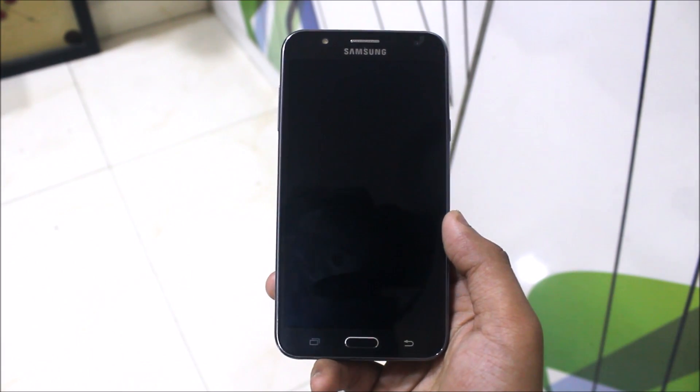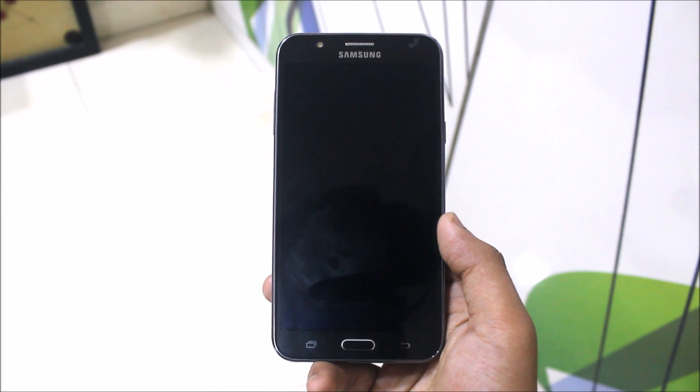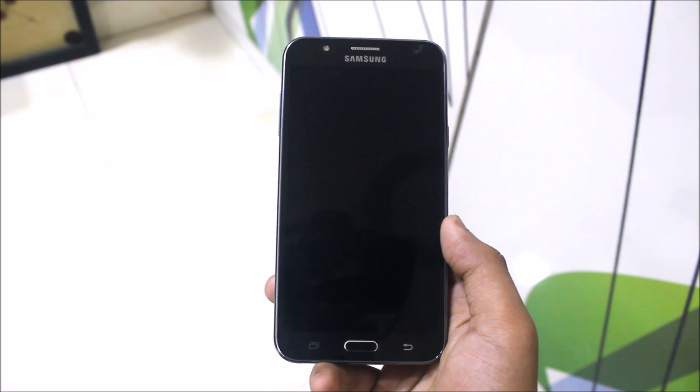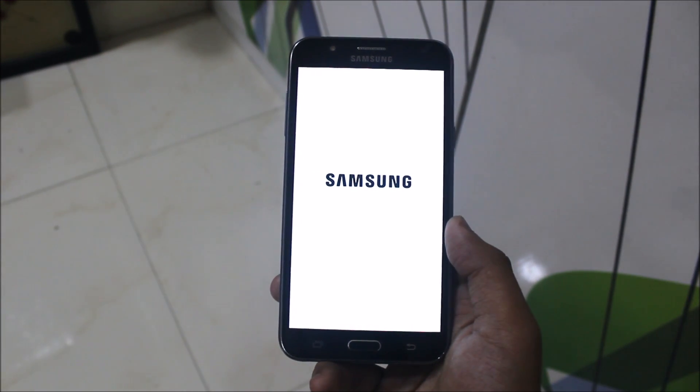This is the MDK boot logo made by lacmel. I'll wait for the boot animation to come up. And this is the boot animation.